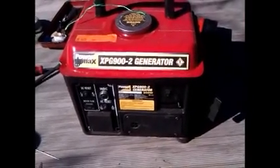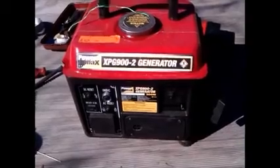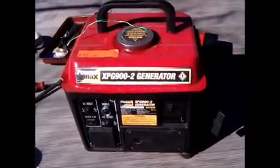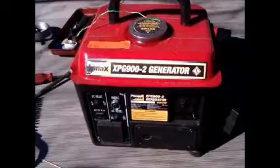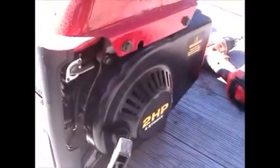This video explains how to fix the little 700 watt generators — some are called Power Max, some are other little Chinese ones. The problem is no power output at all from the 12 volt or the 240. Start by removing the fuel tank and the pull cord cover.